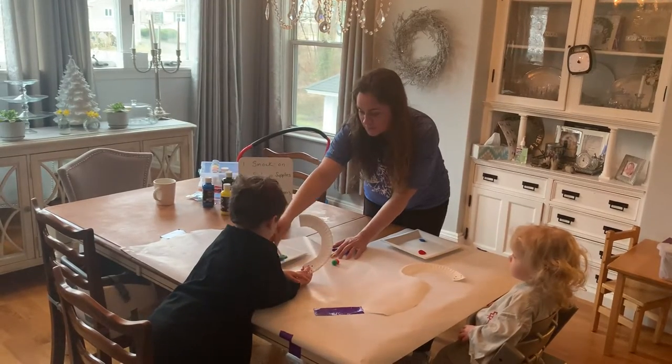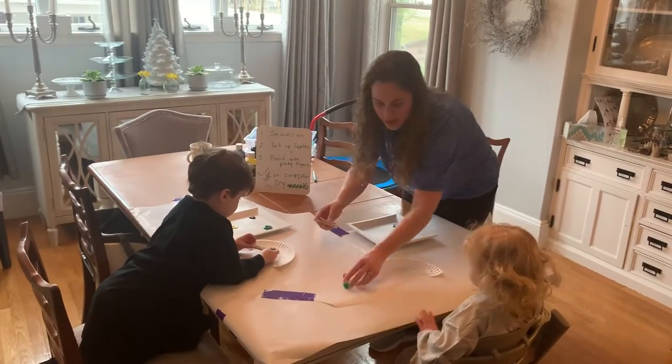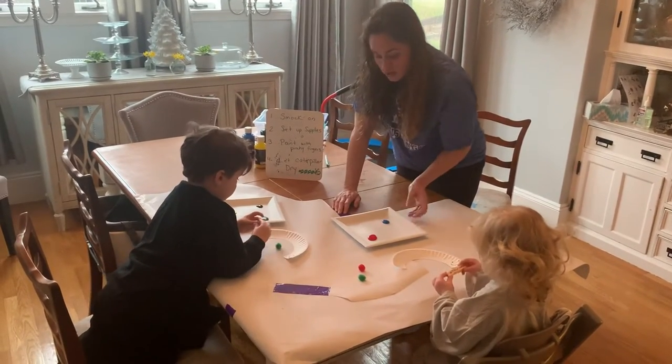You're going to dip, dip, dip in your paint and do some spots right on your caterpillar. So why don't you practice — can you pick up your... there you go, go ahead and dip it right in. What colors are you gonna use?